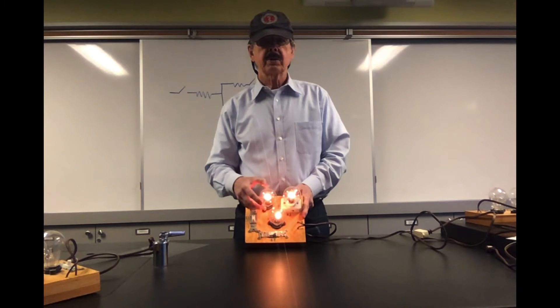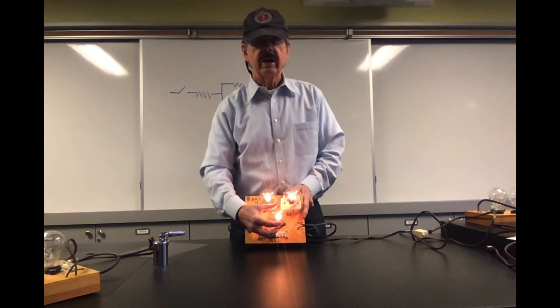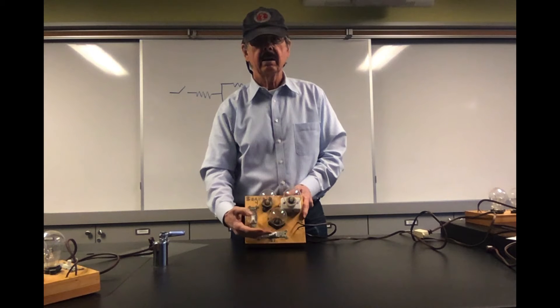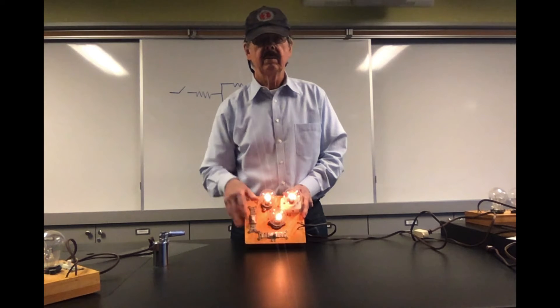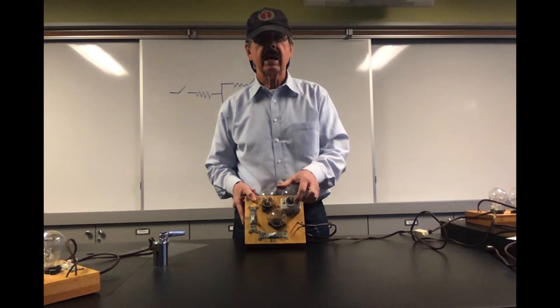If I unscrew this guy, everybody goes out. If I unscrew this guy, everybody goes out. If I unscrew this guy, everybody goes out.